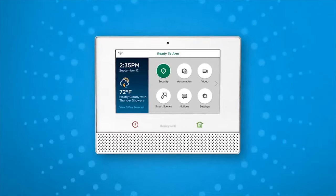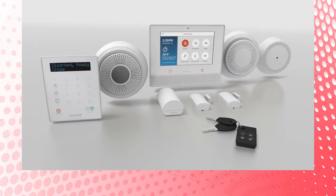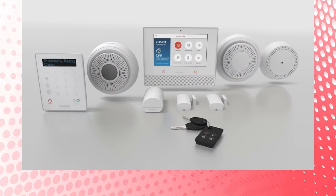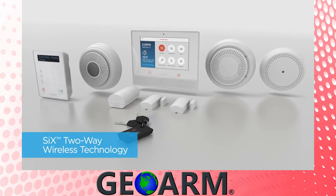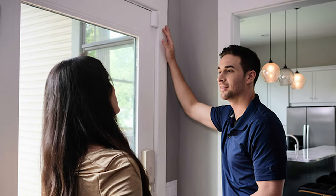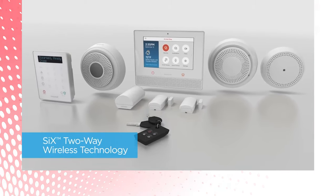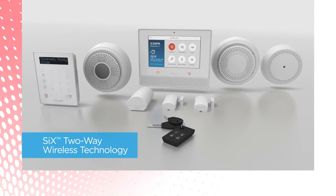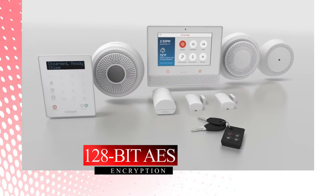When the system is disarmed, it can text or email a notification to end users that have the Total Connect 2.0 services and the onboard Wi-Fi communicator activated. Lyric offers its own line of security sensors called SIX devices. SIX offers 128-bit AES one-way encryption back to the main controller with a 300-foot nominal range, helping protect against a possible intruder jamming sensor signals.